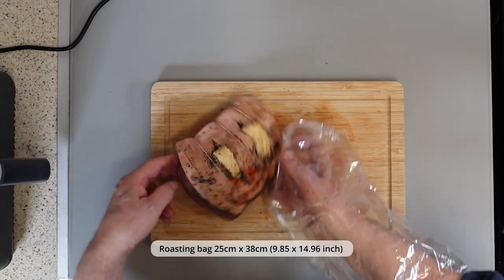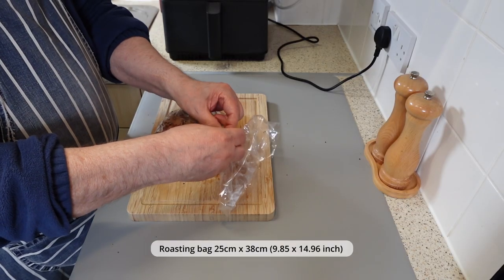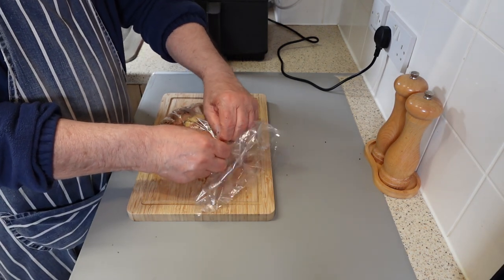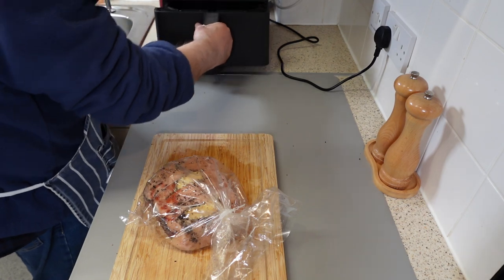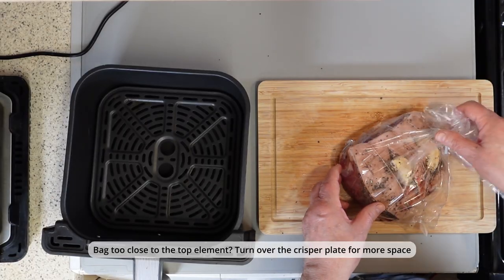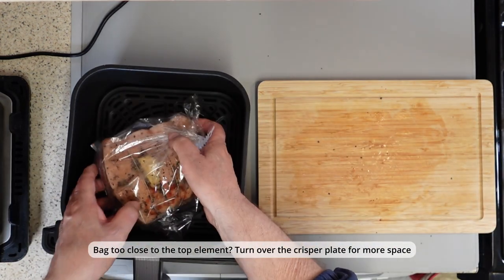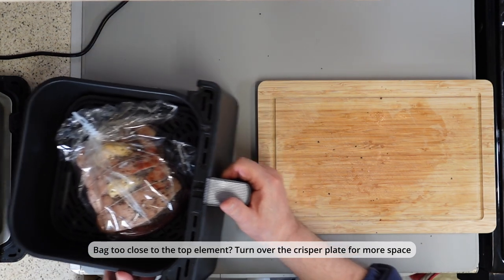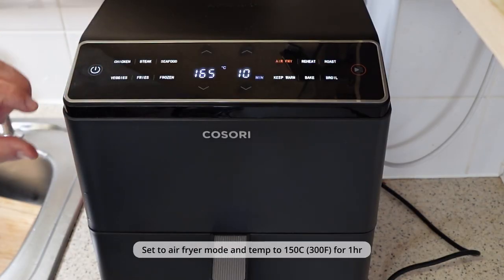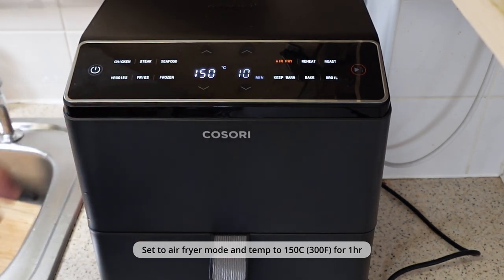Put the meat into a roasting bag and securely tie the ends. Then put the pork shoulder into the air fryer basket and ensure the bag doesn't touch the top elements. If the roasting bag is close to the top heating element, flip the crisper plate over to create more space.